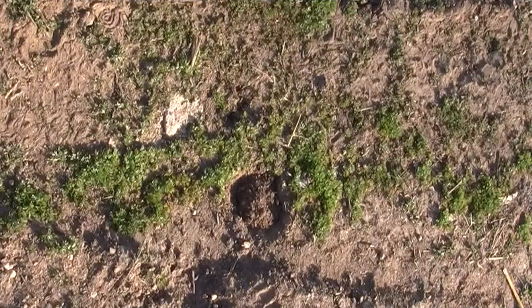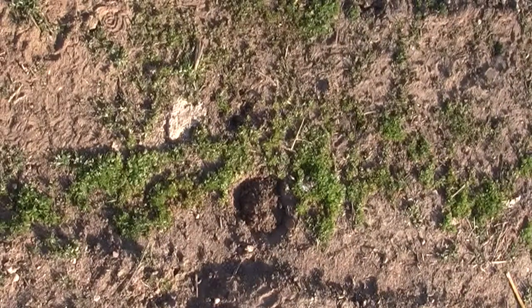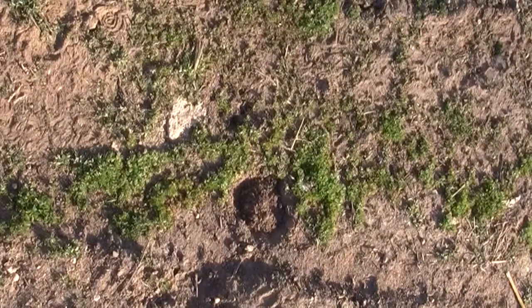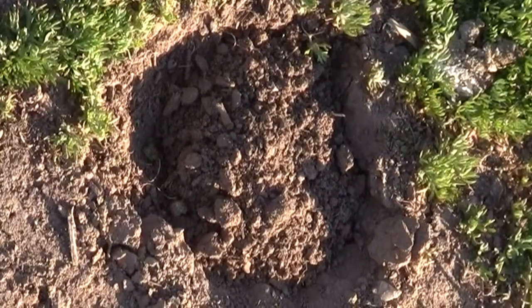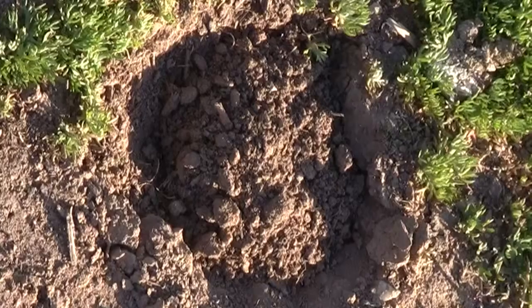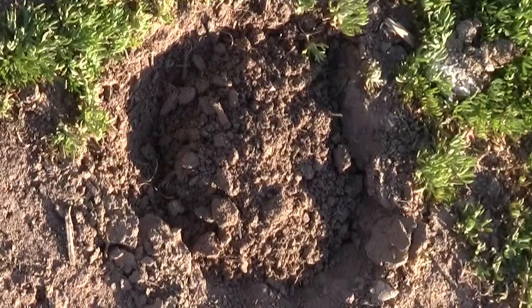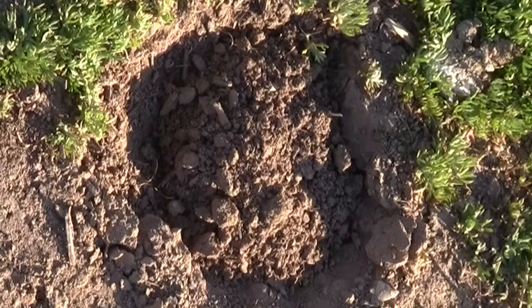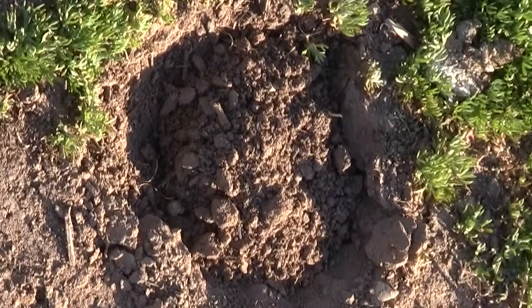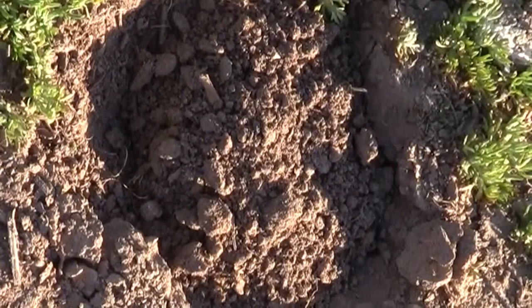I want to point out one other thing — this small circle you're seeing in the middle of the screen. I'll zoom in on it for you. We call these a popper. This is a gopher tunnel too, probably the same gopher we were just looking at. They will tunnel along and come straight up, probably from a deeper feeding tunnel in their system, and they'll create a hole but won't throw up a mound of dirt — they'll just plug it, just like you see there. We call that a popper.